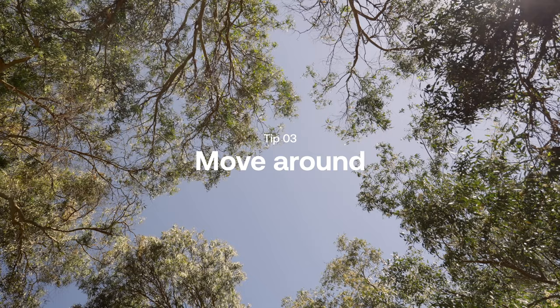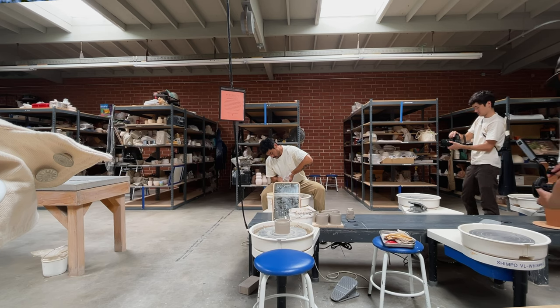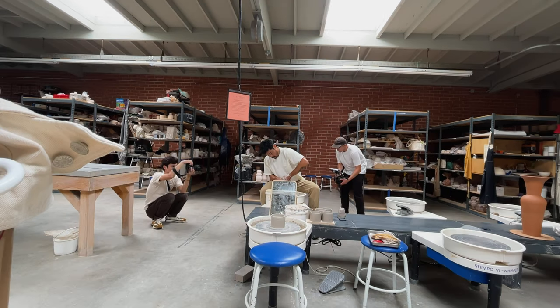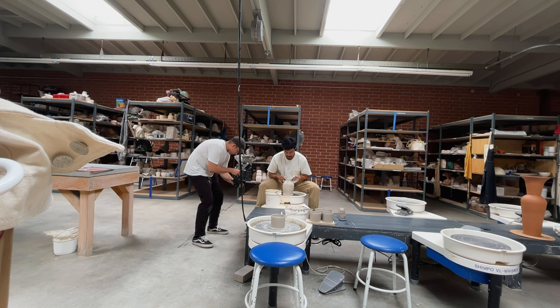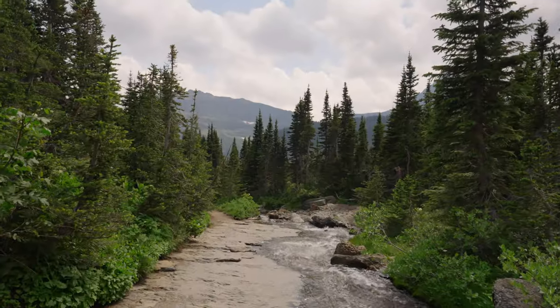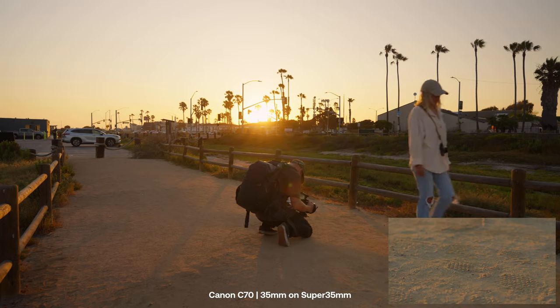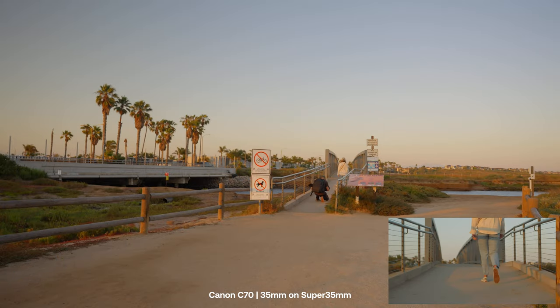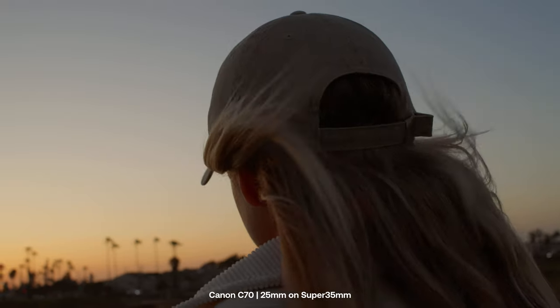Tip number three is to move around. When you're shooting on primes you are locked into one focal length at a time, which is often viewed as a downside, but you can definitely use that as a strength. You need to move around the scene — use your arms and legs to help find variety in your angles. Moving around the scene allows you to be a part of it; you feel more intimate as a filmmaker, and the audience feels more intimate with the footage because you're inside the action instead of zooming in from far away. I find it useful to imagine the entire scene through that one focal length — visualizing the wides, mediums, and tights.